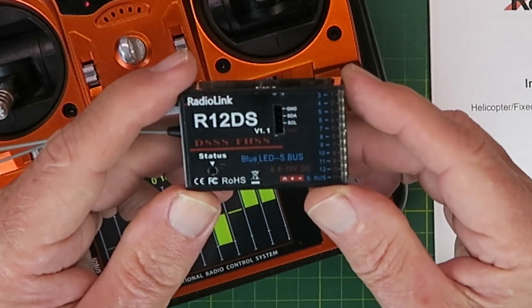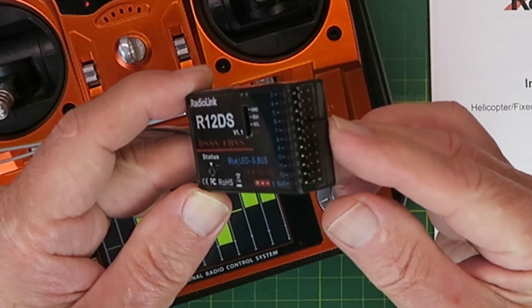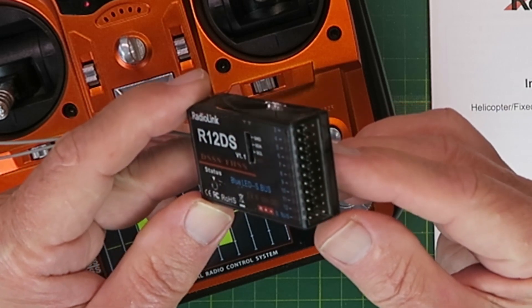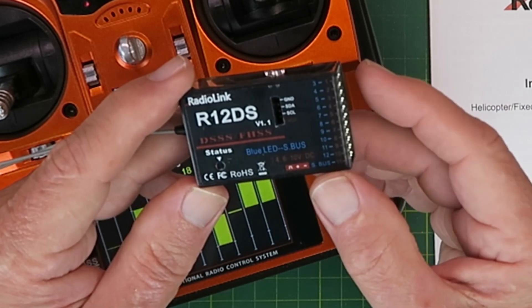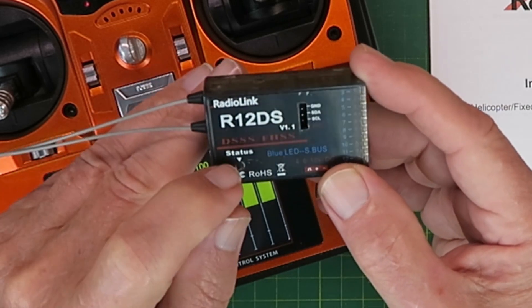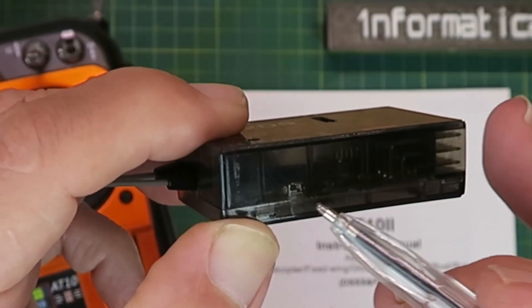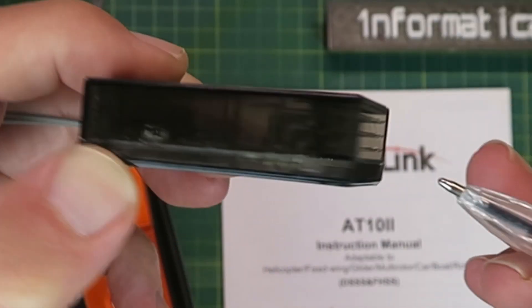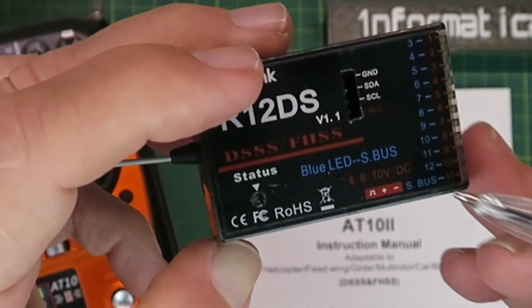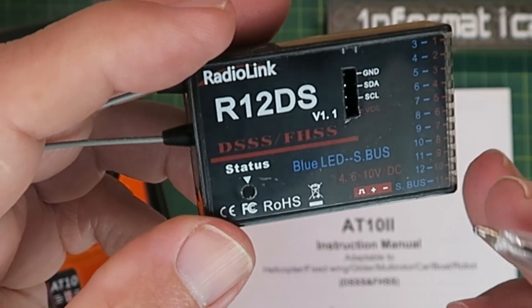The kit comes with a 12-channel receiver, with a connection for the telemetry and the conventional 12 servo attachments. Optionally you can also make it output SBUS. The LED shows you the status, and there's a little button on the receiver to bind it and also change between PWM and SBUS mode.